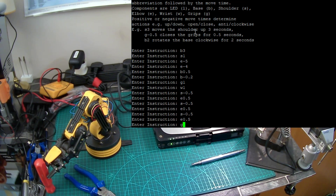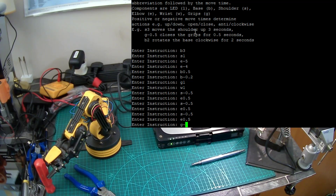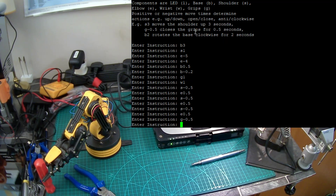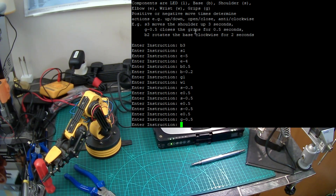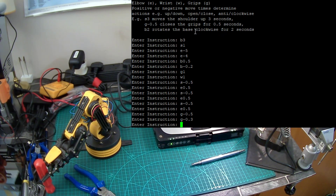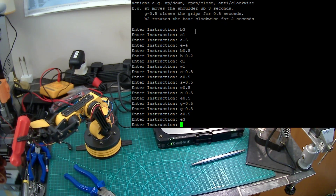I'm going to close the grips now. You can end up not doing the grips any good, so let's go for G minus 0.5 just to see. I've got a little bit more jiggle space, so let's go for G minus 0.3. That looks like it's grabbed it. I can test that by just raising the elbow 0.5 — great stuff. The shoulder joint can't really lift the weight of its own arm, so you have to raise the elbow all the way up to get the shoulder really working. Let's go elbow 4.